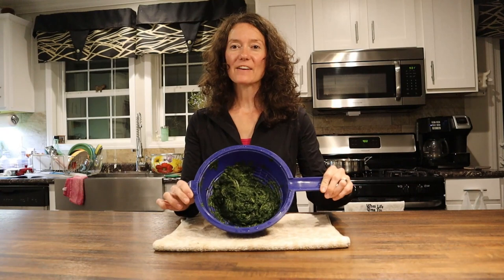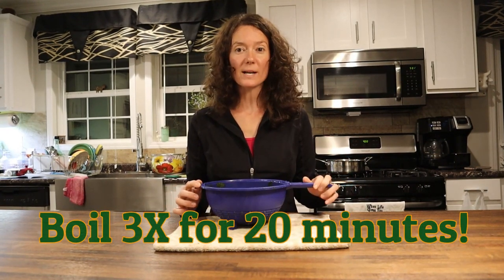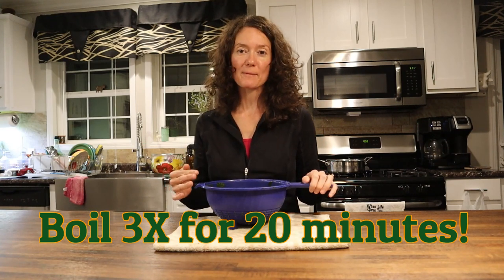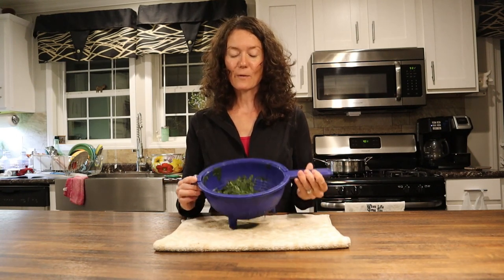I have boiled this three times, 20 minutes each, and now I'm going to freeze it for use another time. I've already had several batches of this salad, so I'm ready to put some up for a different time because the plants are getting towards the end of their producing for the edible salad. When I'm ready to eat them I'm going to sauté them — in bacon grease or just a regular vegetable, canola, or olive oil — and then scramble some eggs in there. There are a lot of recipes online for your own salad and it's as easy as that.